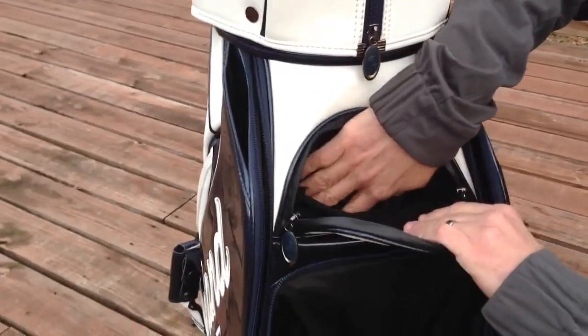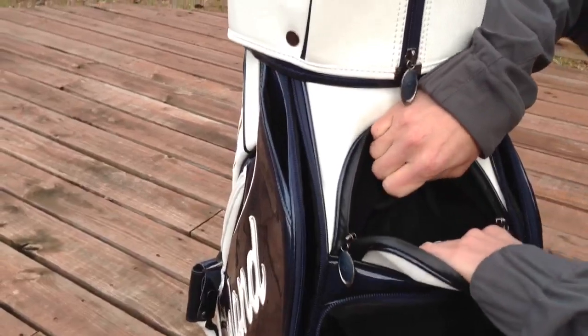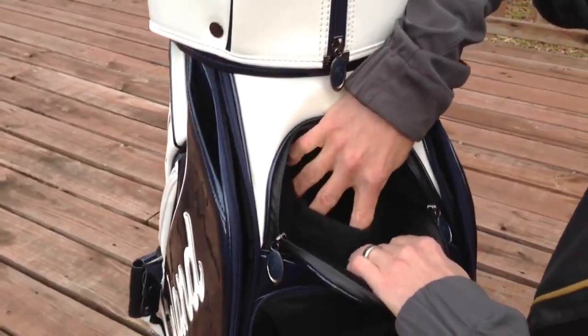Then you have your velour-lined pocket that's actually pretty deep and it has a pocket within a pocket where you could put things like cell phone, tees, whatever.